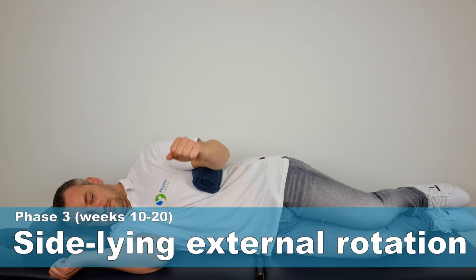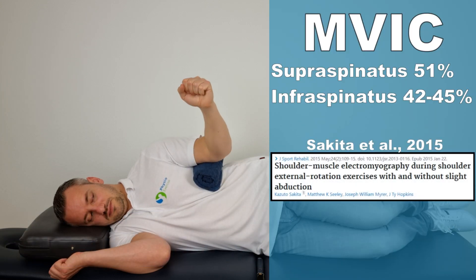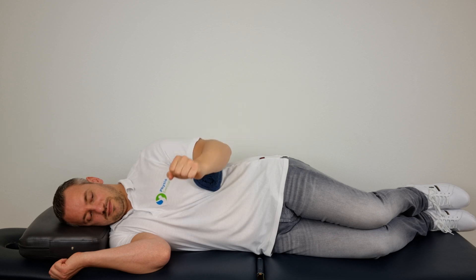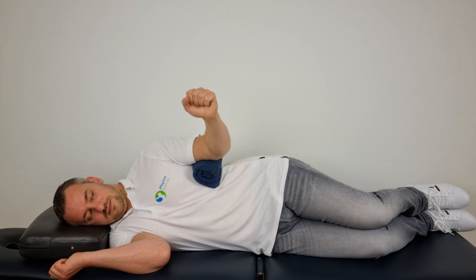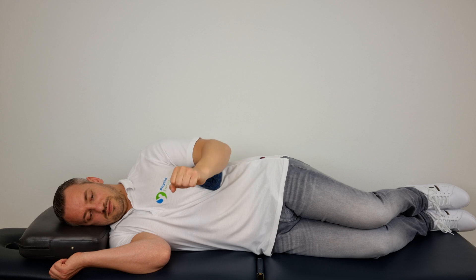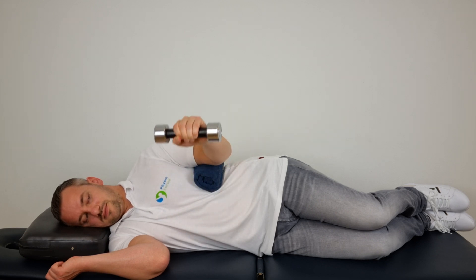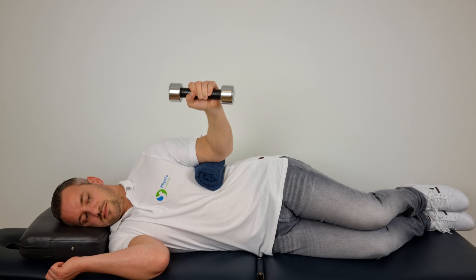The next exercise is external rotation in side lying as described by Sakita et al. in 2015. This generated an MFIC of 51% for the supraspinatus and 42–45% for the infraspinatus. Because the MFIC exceeds 50%, it is recommended to perform this later in phase 3. Lie on your side with your elbow bent at 90 degrees, forearm in neutral and thumb pointing towards your head. From zero-degree abduction, move the arm up towards the ceiling to a maximum of 75 degrees guided by pain. Preferably use a towel below the elbow. Perform 3 sets of 10 repetitions.